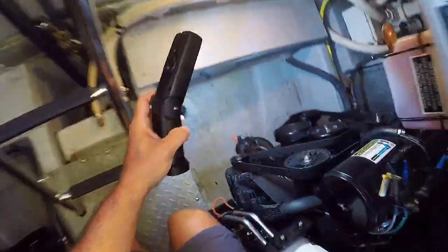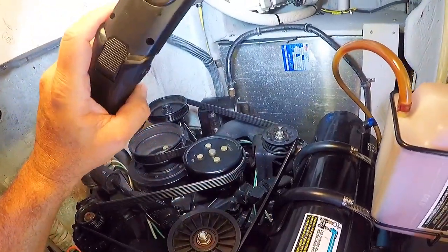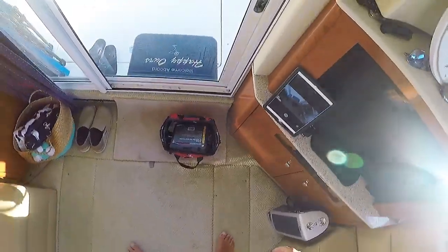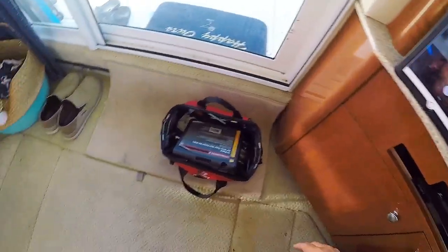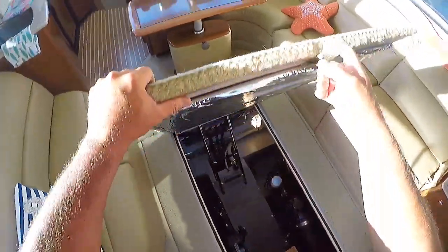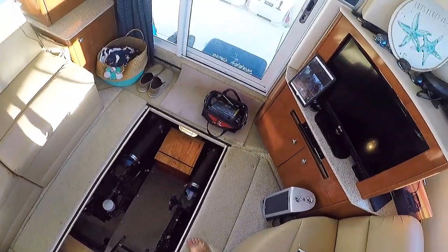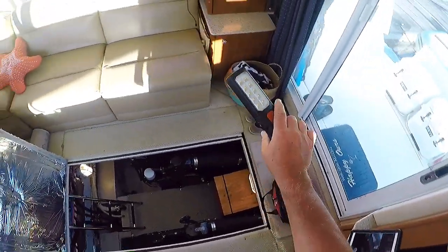In this next video I'm going to go over the engine checks I perform every day before we head out on the next leg of our journeys. First off, I'm going to make sure we have our tools with us and open up the hatch. What's nice about these checks is that you can do them with the air conditioner running, so it's nice and cool in here right now. It's good to have a flashlight handy.